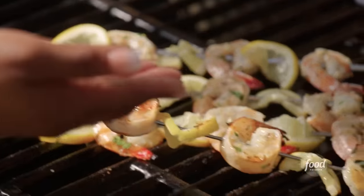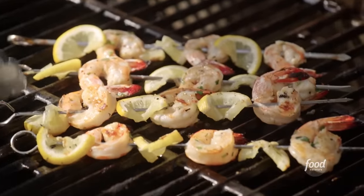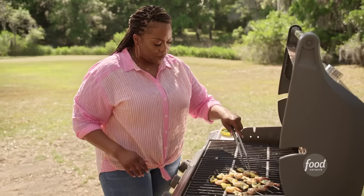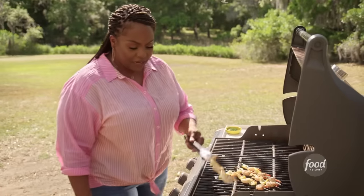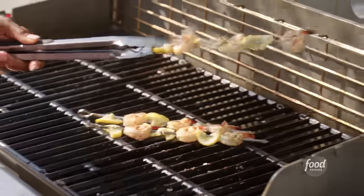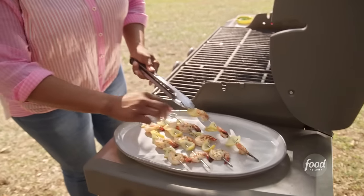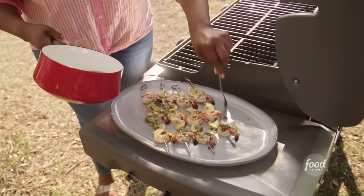That's what I wanted — a nice char on that side. Goodness gracious, that smells incredible. That's charred on the other side. I'm just going to plate it. I got some of my marinade and just pour it on top.